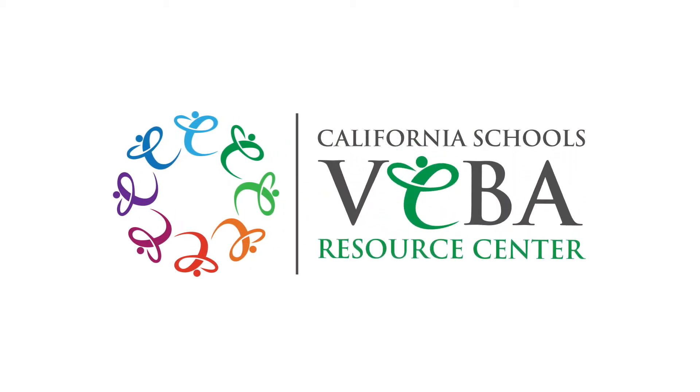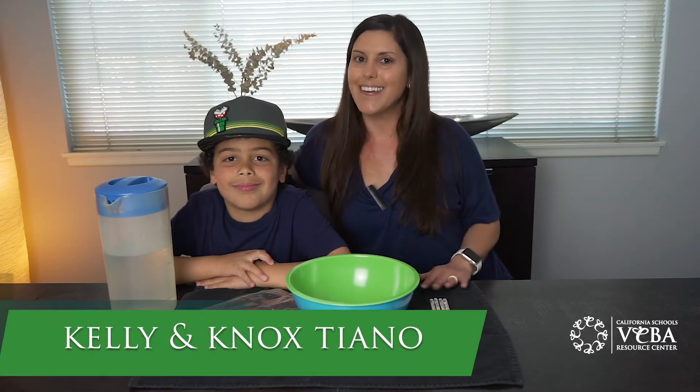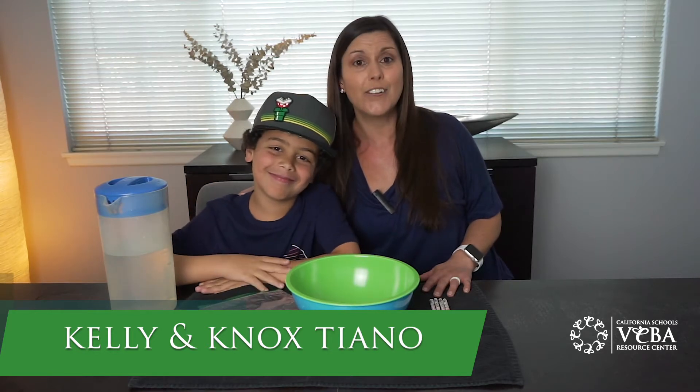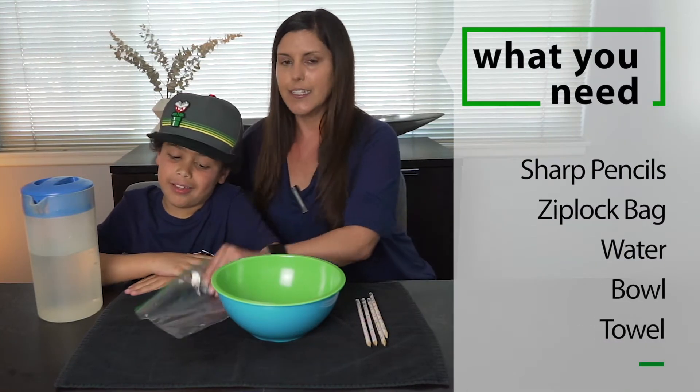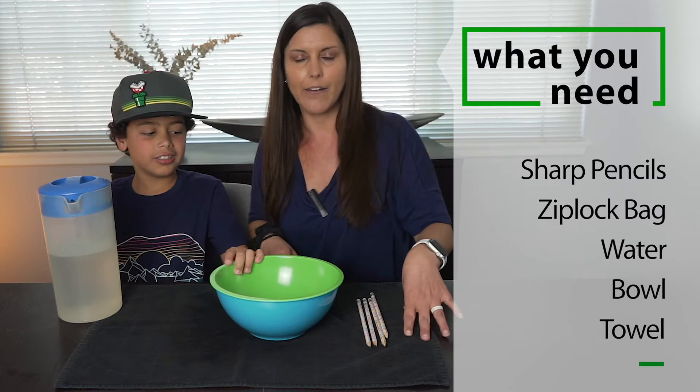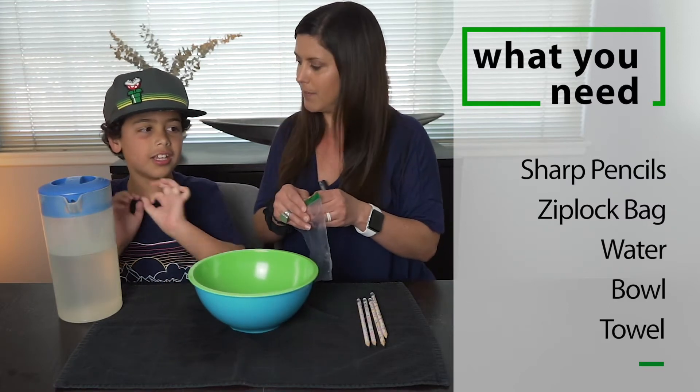Hi, it's Kelly from Viva Resource Center. I'm here today with my son, Knox, and we are going to show you a fun trick you can do at home using just pencils, a Ziploc bag, and water. We have a bowl and a towel here just in case it leaks.